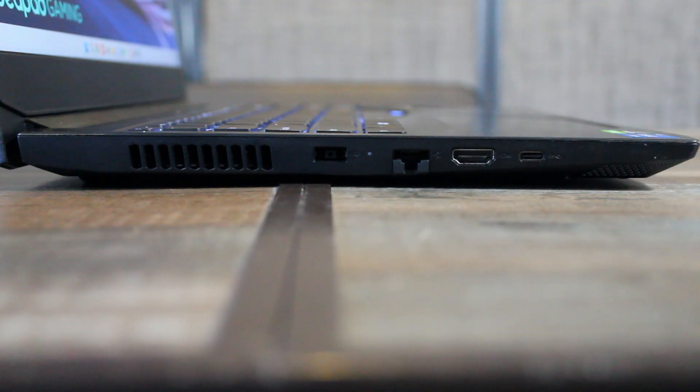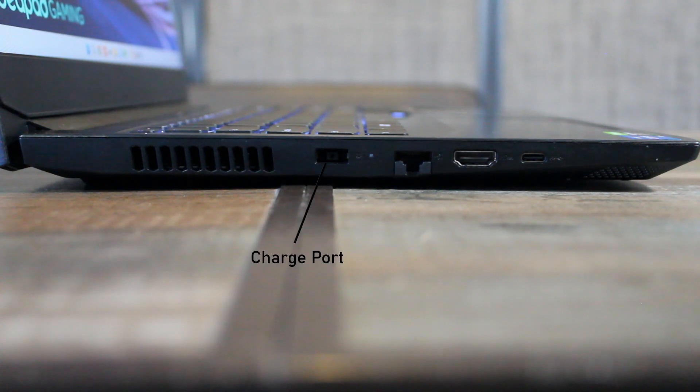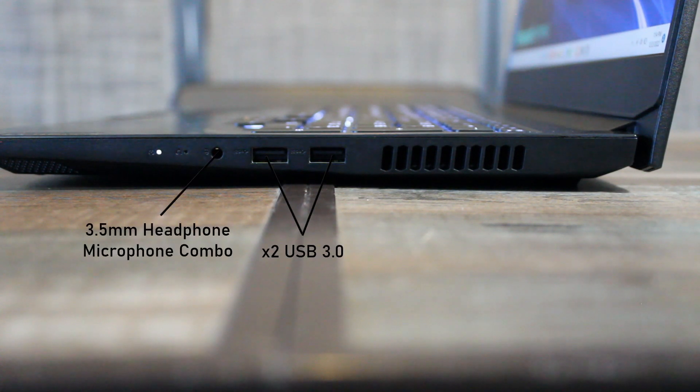The port selection on this laptop is also very nice. On the left side we get a square Lenovo charge port, an ethernet port, an HDMI port, and a USB Type-C. On the right side we get two USB 3 ports and a 3.5mm microphone/headphone combo jack.